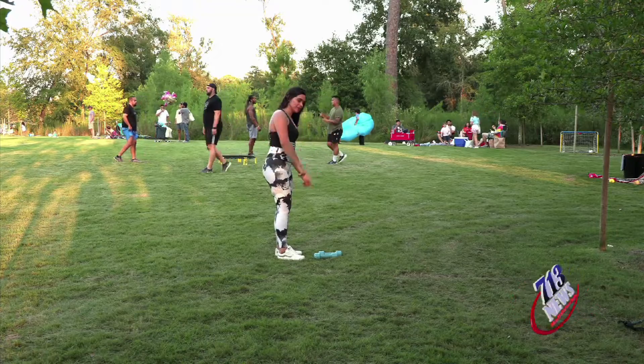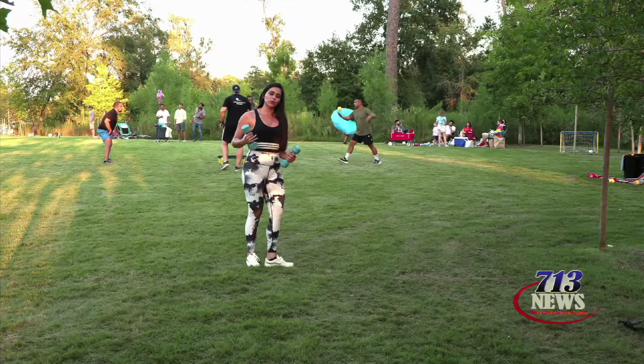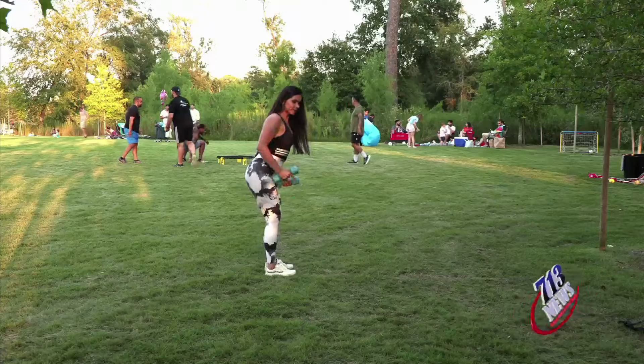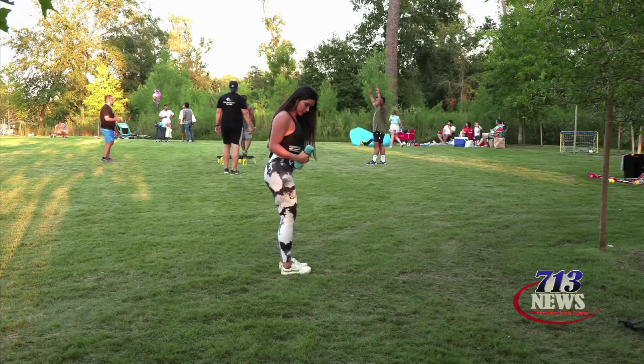Now for your back workout, you're going to be needing some dumbbells. Let me grab mine really quick. And what we're going to be doing is this movement right here. Let me position myself in this direction so you can see me.